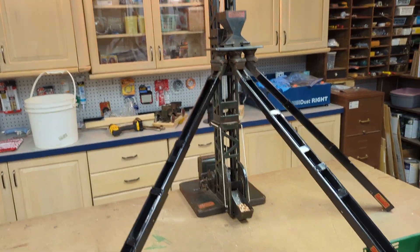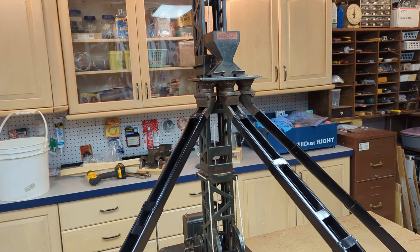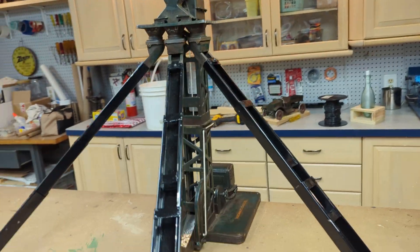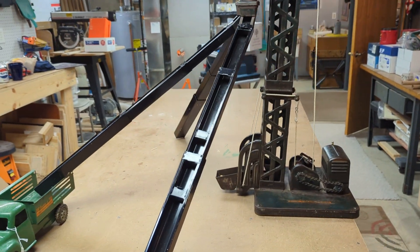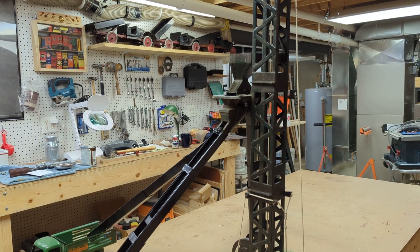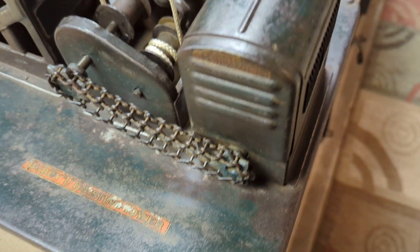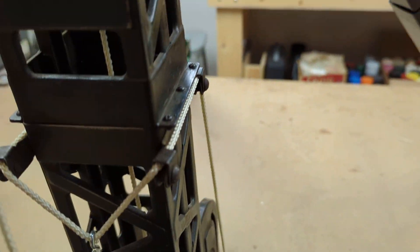It's a very, very large toy. There's three chutes. It stands about 3 and a half to 4 foot tall. Originally it was built to hoist concrete or sand, but it could do gravel as well. Many of these were left outside and they just rotted away. It has the original labels — the Buddy L hoisting tower — on the front as well.